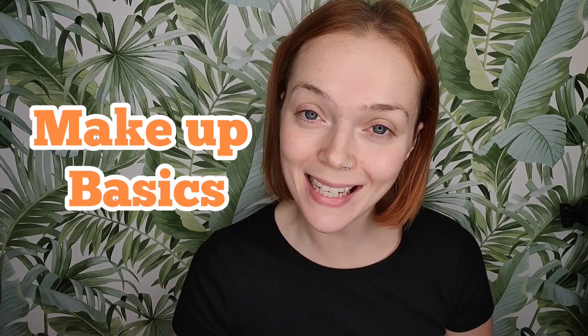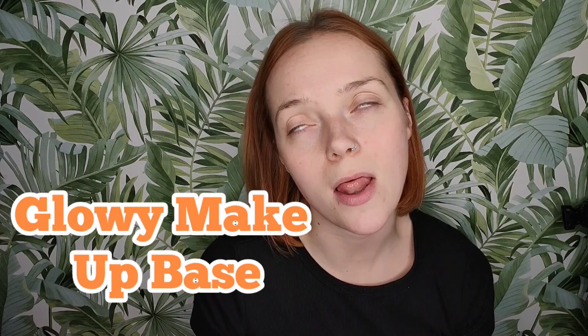Hi guys, welcome back to my channel, happy new year! I hope everyone had a great Christmas. Can't believe it's January already, but let's crack on with life. I kind of wanted to go back to basics a little bit, so I'm going to be doing some videos explaining some basics, because I figured some people might be watching this to learn some stuff, pick up a few tips and tricks. So I want to provide those tips and tricks — that's what I'm going to show you how to do today. It's a nice glowy flawless base.